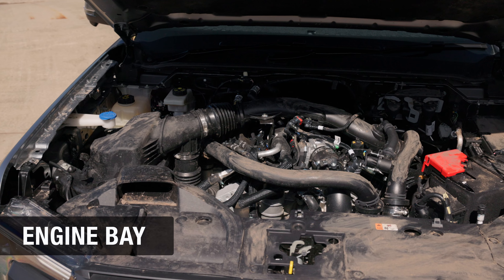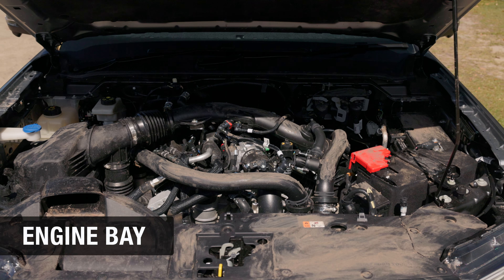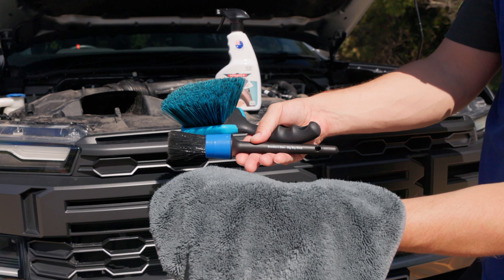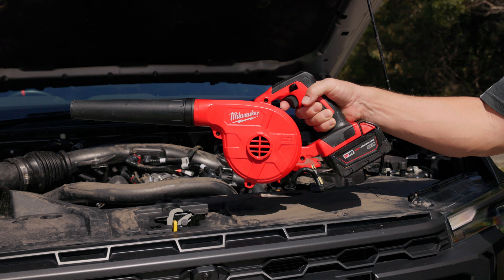Now with the underbody all clean, it's best to detail the engine bay next to avoid water drying on the rest of the paintwork. Grab your Down and Dirty, foursome brushes, a Little Chubby brush, a grey Twisted Little Sucker, and a small portable blower if you have one.